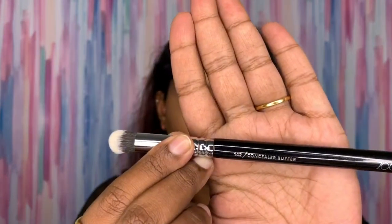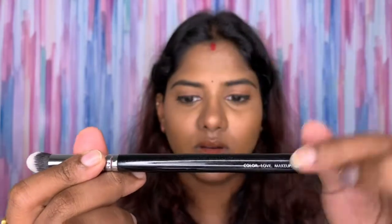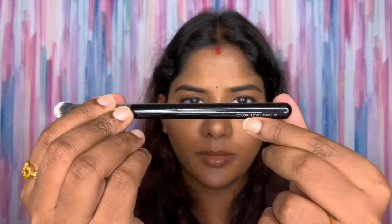The first brush I'll talk about is the 142 Concealer Brush, which I also showed in the travel kit. It comes with a plastic cover. It also has the Zoeva logo on top and the brand motto on the back. The brush is much smaller than the travel kit one but much denser. I can use it on my eye or to prime my eyelids, so it's a multipurpose brush.